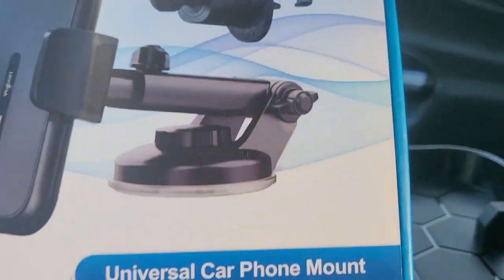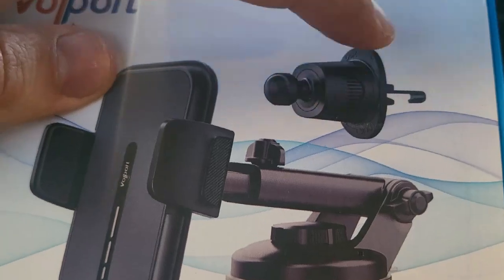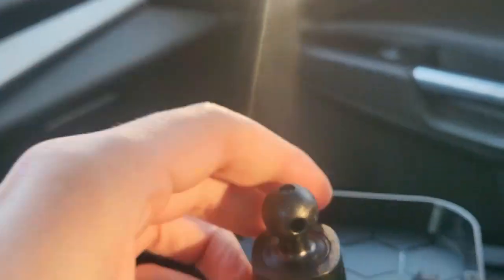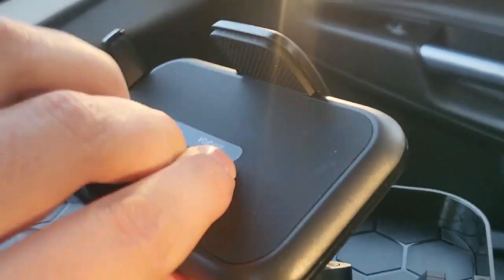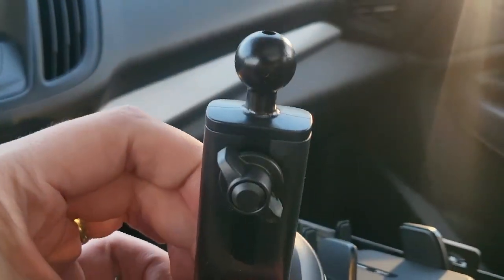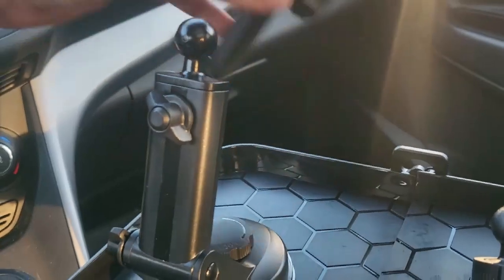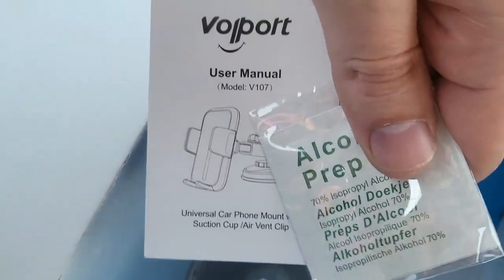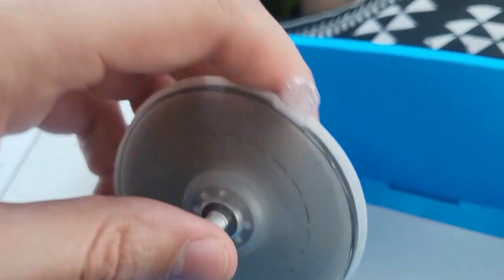It shows the option to suction cup it to your dash, or to hook it into your air vent. Let's see what's in the box. We have the air vent mount, and this clips right on the back. We also have the dash mount, and this can clip up top here. We'll do that in just a minute, but first let's look at what else is in here. We've got an instruction manual, an alcohol prep pad, and another suction cup with a bag you can peel off to give it a little stickiness to it.